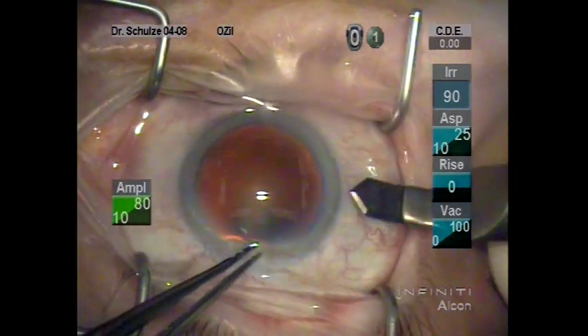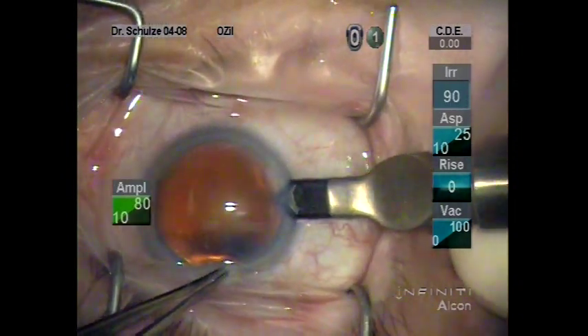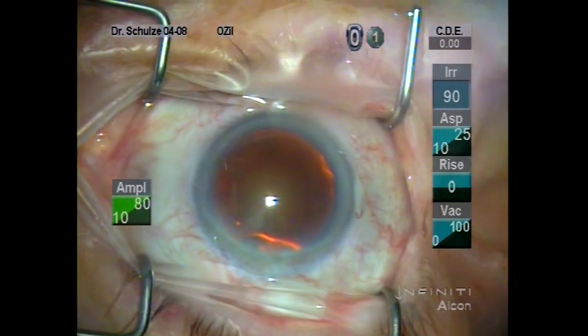I prefer to fixate the globe with 0.12 mm forceps as we create our main incision with the 2.8 mm industrial diamond from Acutum, as you can see here.